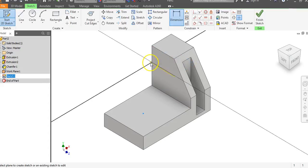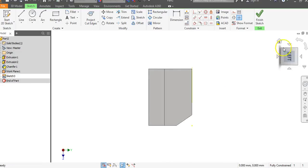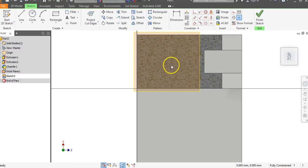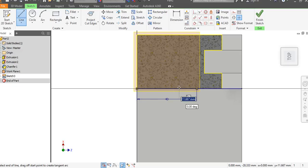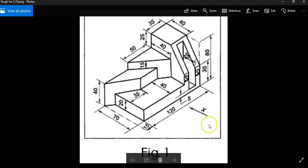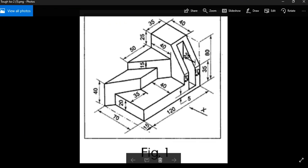Go to the pencil, click on the work plane, and it'll flip. Right-click and slice graphics so we can see the surface. Use the view cube — look straight down on the object. Go up to project cut edges. We have to come in 40 from the left side, so go to the line command, come in a distance of 40, hit enter. Then click on the projected line and drag in to close off the triangle. Go to dimension, click on that line — it's going to be 50. Put in 50 and hit enter. That is the triangle.